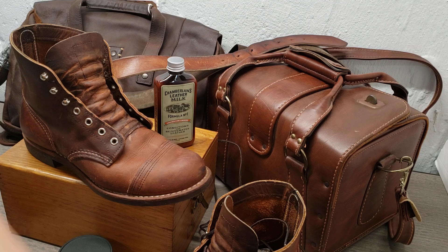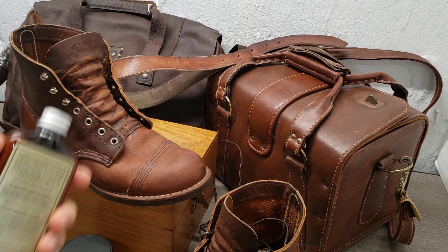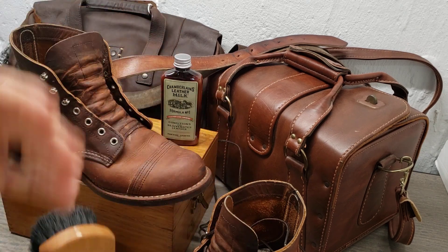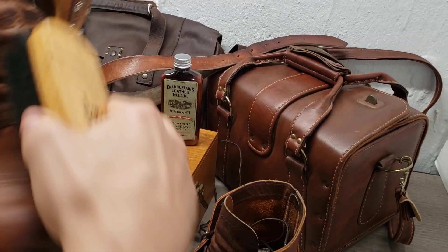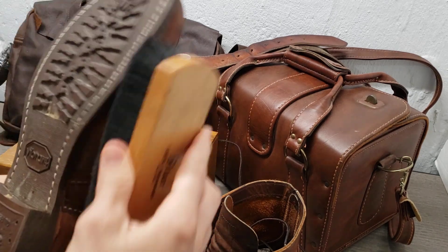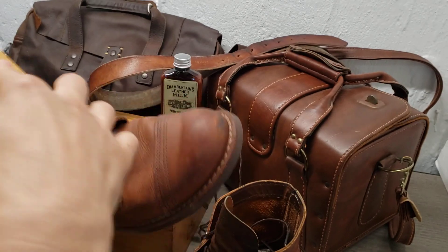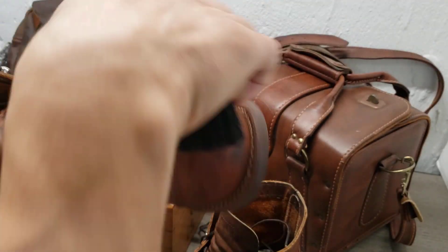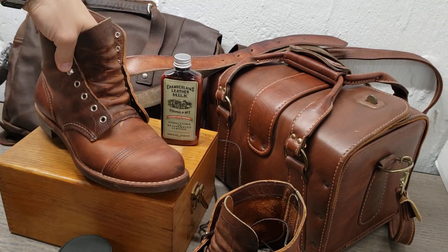The instructions are pretty simple. You just want to wipe it down first — if you have any surface debris, I like to use an old horsehair brush to get any loose stuff off. Make sure you really get into the boot to ensure there's no dirt or grime that you'd rub in when you apply the conditioner. Those look pretty good right there.